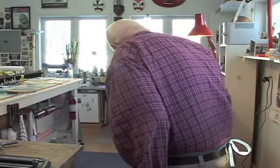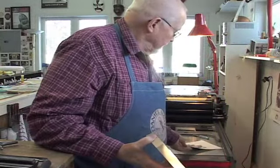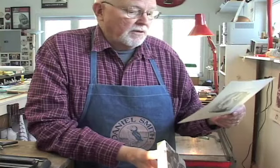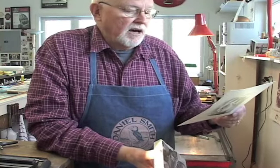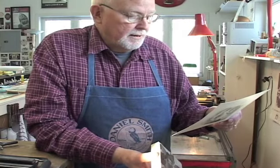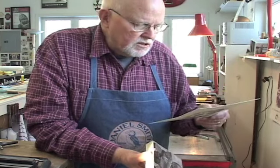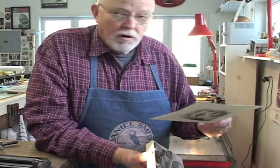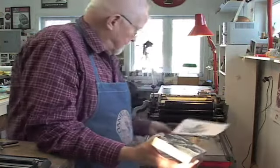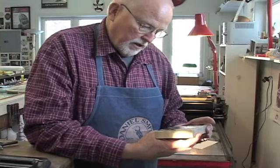The next step — I'll sit down with that print and decide what more I need to remove. I'll also maybe consider whether or not I've removed too much, and if I have, there's nothing I can do about it but adapt. Once I've made the decision as to what to remove, I'll take another proof.